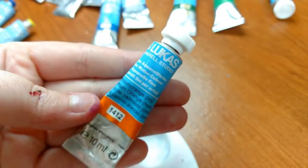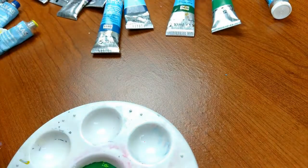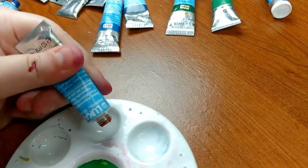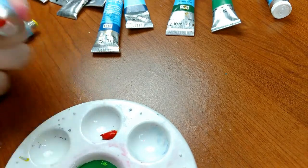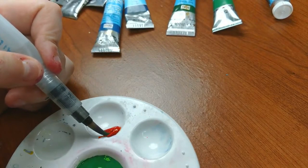Hey my squidlings! I hope you're having a squidlicious day. Today we're going to be taking a look at the Lucas Studio Aquarell watercolors, and I bought these at jerrysartarama.com about two or three years ago. These are the student grade line of Lucas colors.